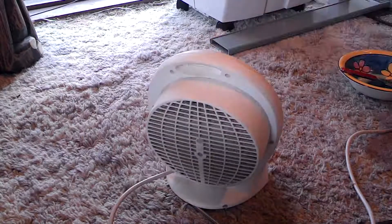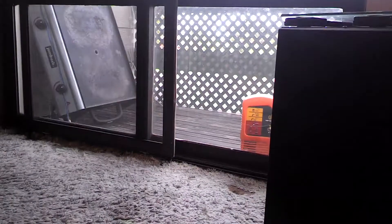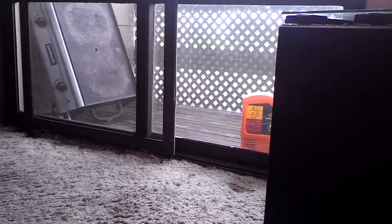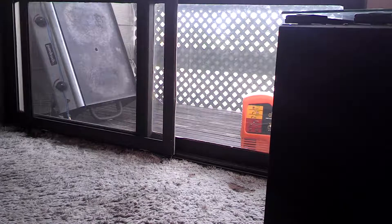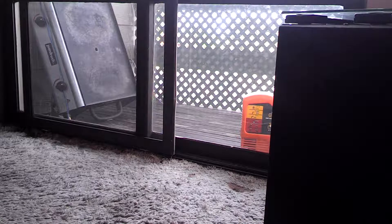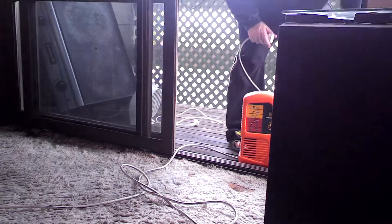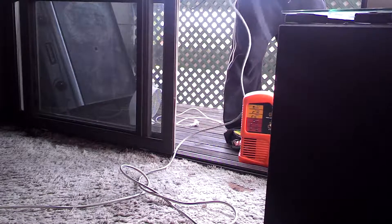I'll turn the camera around so you can see me actually doing it outside. Should be able to see out there. I'll go outside with the compressor and I'll blow it all out, and then we'll come back and I'll spray a heap of WD-40 in it. Let's see how much dust comes out.